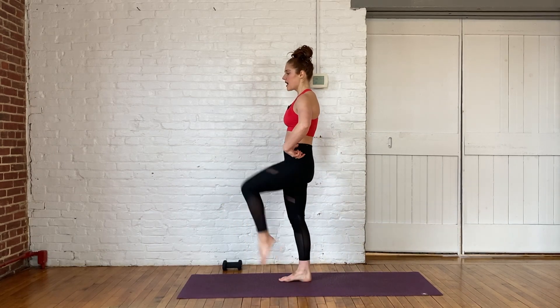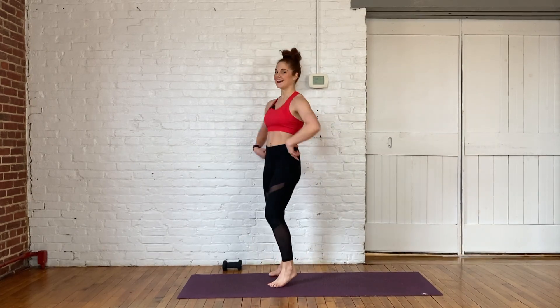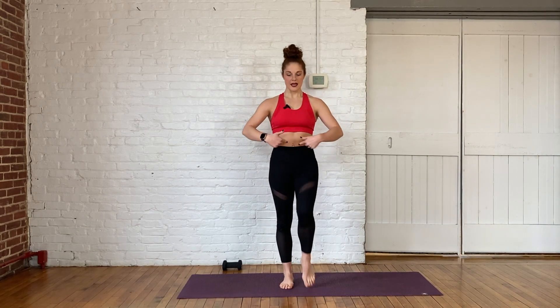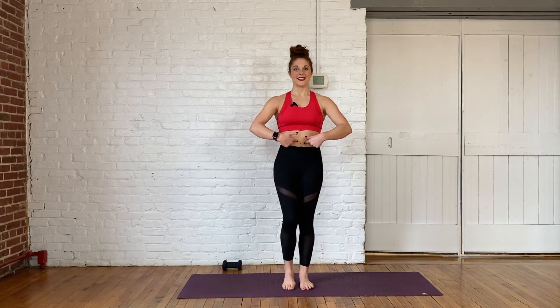These last 15 seconds, if you would like, you can even go into your high knees. Not necessary if you don't want to do it — just be really mindful of pulling the belly button in towards your spine. We got five more seconds here. Three, two, one. Knees come down.